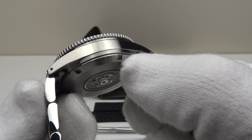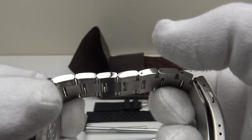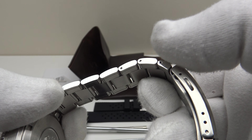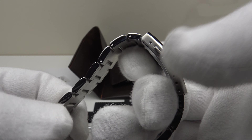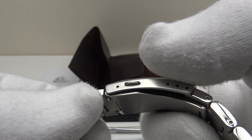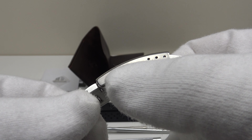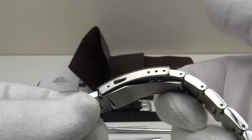The negatives are the use of push pins — I would like to see Richard LeGrand upgrade to screw pins — and I would like to see them drill an extra two holes in the flanks of the two-button push clasp for five micro-adjustment holes, which would further enhance the piece.